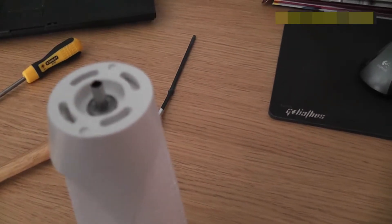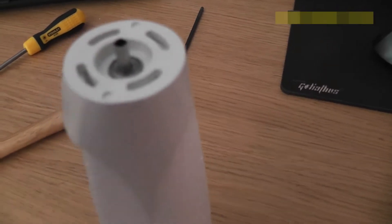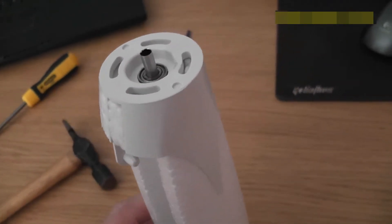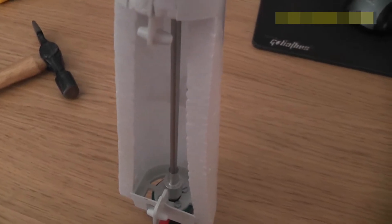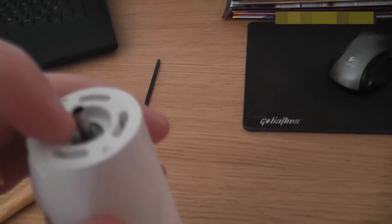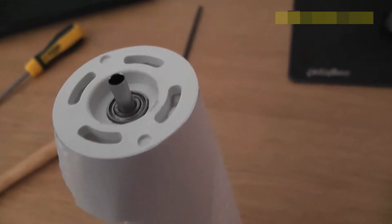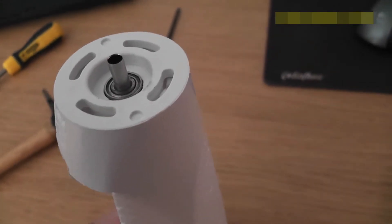You want to make it just tight enough so that it drops in with a good firm push, because you don't want that falling out mid-flight. And you certainly don't want to glue it in place either. Do not glue that in place because if you do, you will never ever be able to get this rod out. And if you're using the carbon one and you snap it, you'll never get another rod in place. If you put a little bit of glue on it, it will just get into the bearings and you'll ruin it.